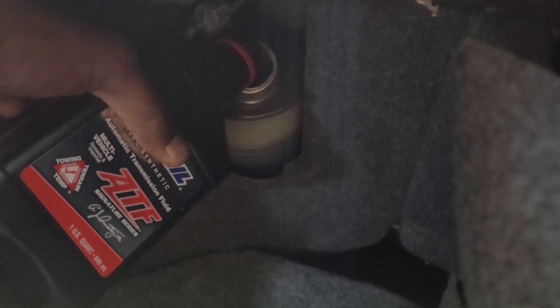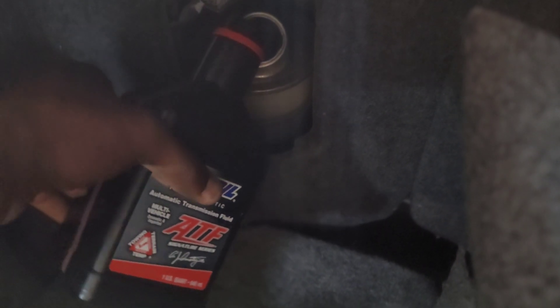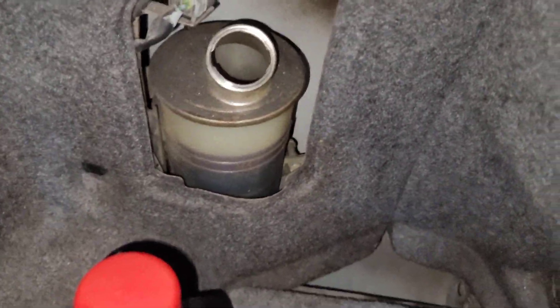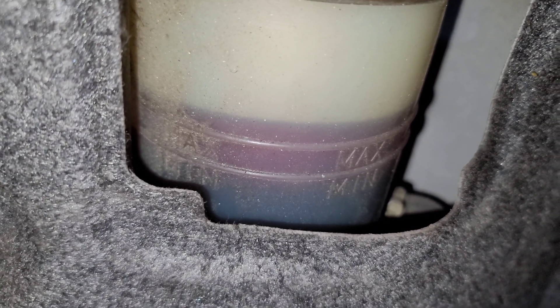You fill it up a little bit past that line, past the max mark. Then put your cap back on.